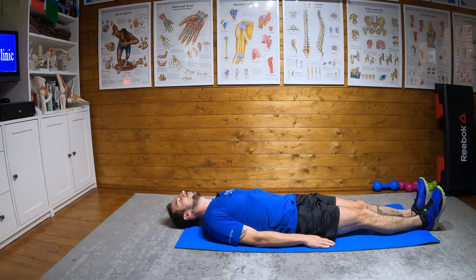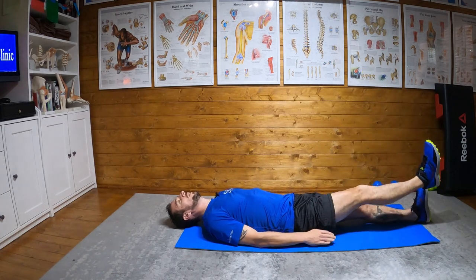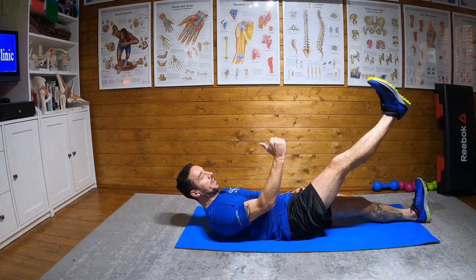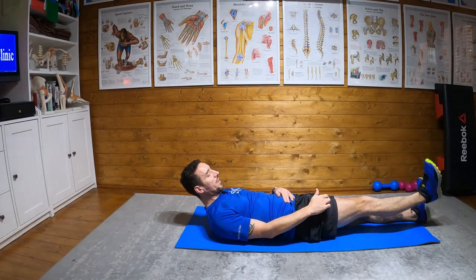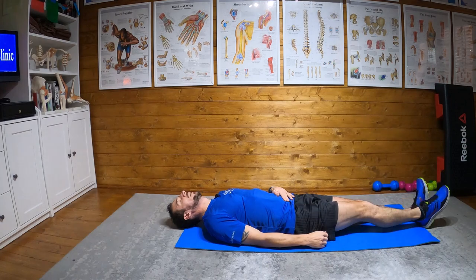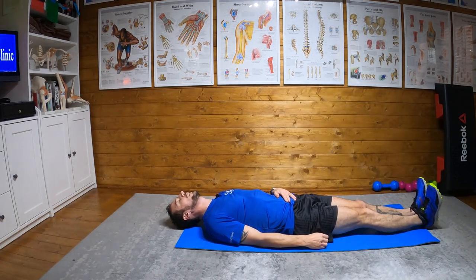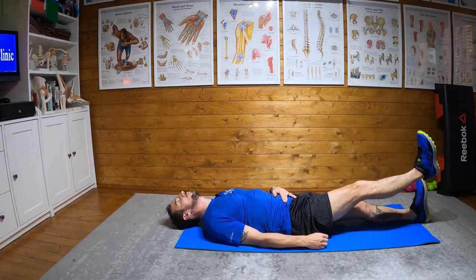You want to do 10 on each leg. Just lift until you get a bit of a pull in the hamstring, but keep your knee nice and locked. You can see my foot is lifted towards me, my knee is locked out — I'm not bending it or trying to cheat. Lift the foot, lock the knee, lift up, get the stretch, and then back down.